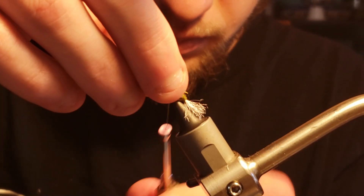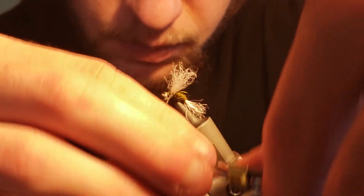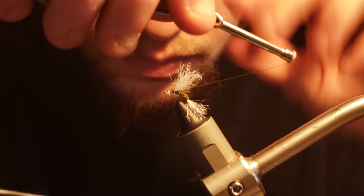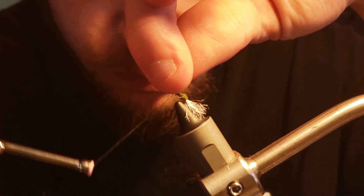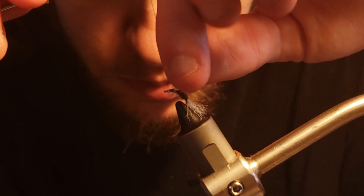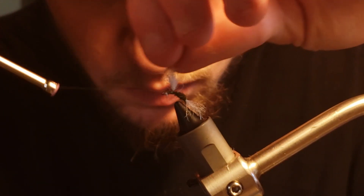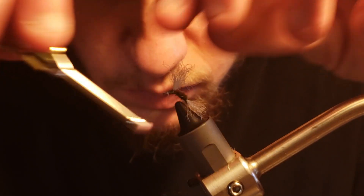With the post material secured as the emerging wings of the caddis fly, I will now take wraps behind and around the posting material to hold the material in a more vertical position. You could leave the posted material flat to the body, but since I like my flies to play double duty, the vertical posted wing could also pass as a small mayfly or emerging dun depending on the season.